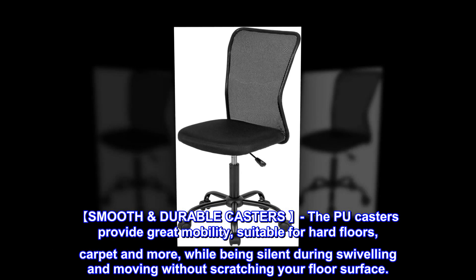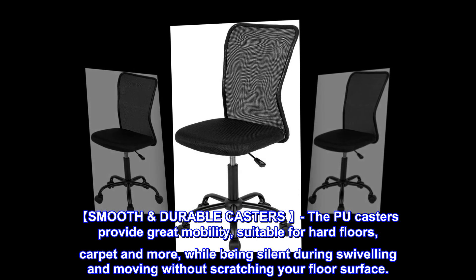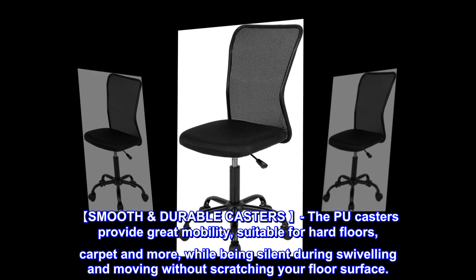Smooth durable casters: the PU casters provide great mobility, suitable for hard floors, carpet, and more, while being silent during swiveling and moving without scratching your floor surface.